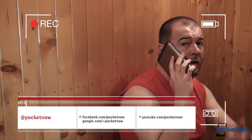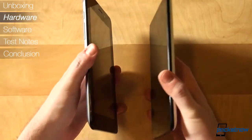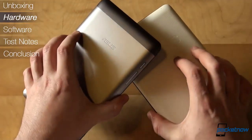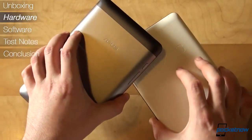On the outside, the PhonePad shockingly resembles the Nexus 7. That's because ASUS is the company behind both of them. However, they replaced the plastic back on the Google tablet with an aluminum cover, which is both good and bad, depending on which side you are on — looks or durability.